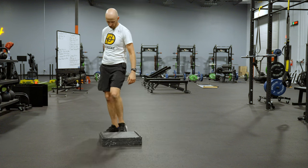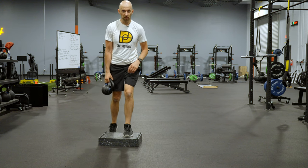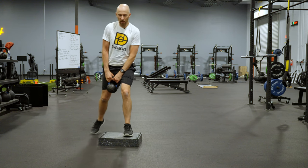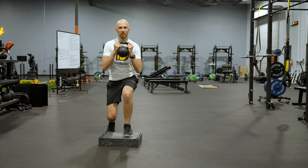From the front, just so you can see: whole foot contact, knees centered, not in a really wide stance — narrow. Weight's up, drop down a little bit, drop and catch.